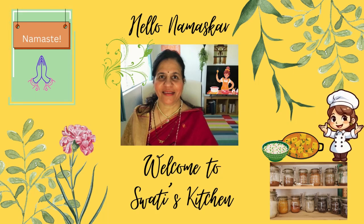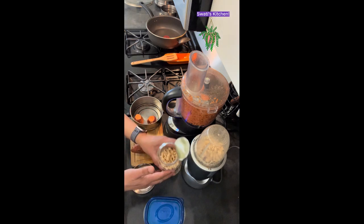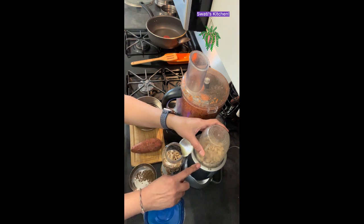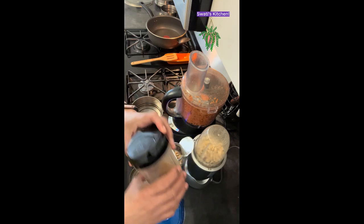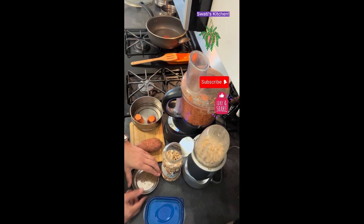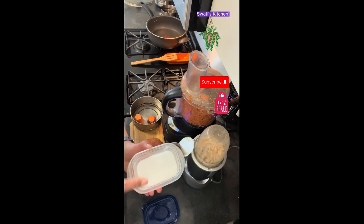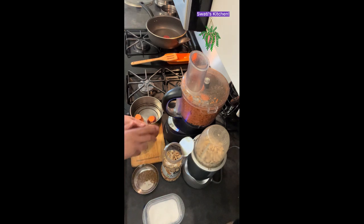Hi, welcome to my kitchen. Today I'm going to make grated sweet potatoes with peanuts, coriander, and green chilies. We are going to need ground peanuts, grated sweet potato — I've already grated some — then cumin seeds, and some salt to taste. You can add red chili powder or green chilies.